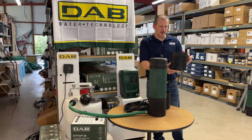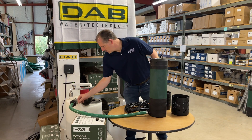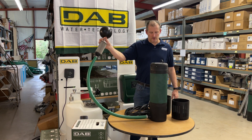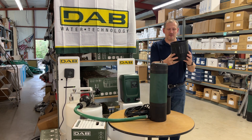The pump actually comes with a bottom strainer. I have it set up here with a floating filter, which is an optional item that you can get when you check out on the website, and I'll show you how that works in a moment. But the pump comes with this base.